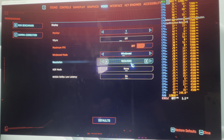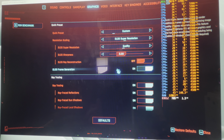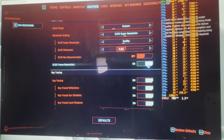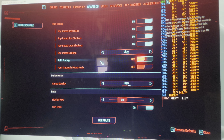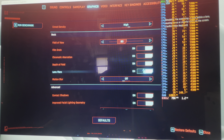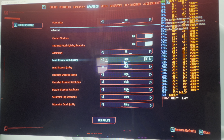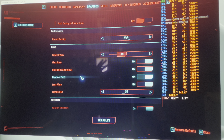We are running windowed 1080p on Cyberpunk 2077, essentially on Ultra. We've got DLSS turned on at quality, frame gen on, we're not running ray reconstruction, and all the ray tracing stuff is on Ultra. Path tracing is not on, crowd density high, motion blur turned off, contact shadows on, improved facial lighting on — essentially everything maxed out, DLSS quality with frame gen enabled.